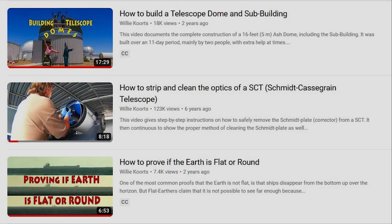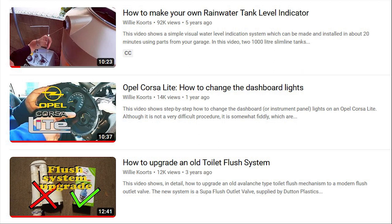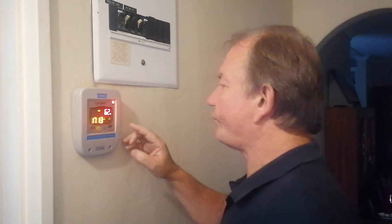Those familiar with my channel would have noticed that when I need to do a job and I can't find suitable videos on YouTube, I figure it out and then produce a video. Judging from the positive feedback from users, it looks like I'm hitting the nail on the head. In this video, I'm fixing a problem I had with my Geyser Wise.